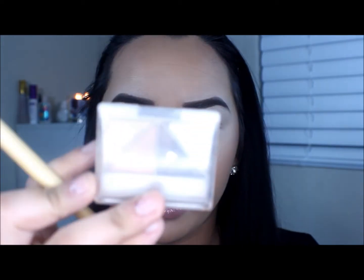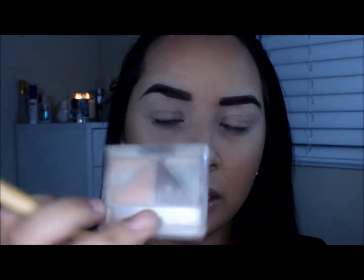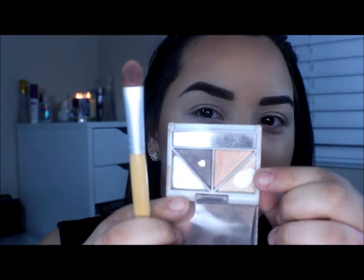After that is evenly applied, I'm going to go ahead and start with my highlight color. I'm going to take this ELF eyeshadow palette in Butternut — it's just from the dollar line — and I'm going to take the shade in the corner and use that as my highlight.